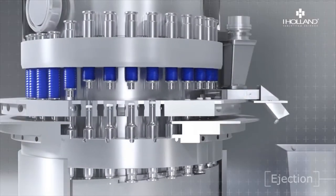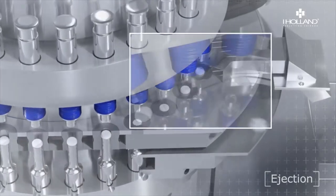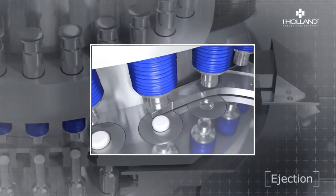After compression, there is the ejection cycle. The lower punch pushes up, ejecting the tablet from the die.